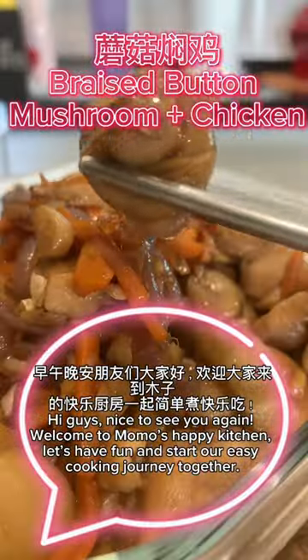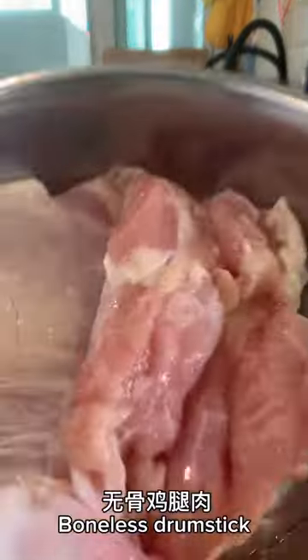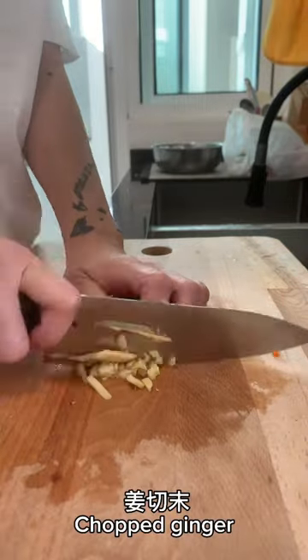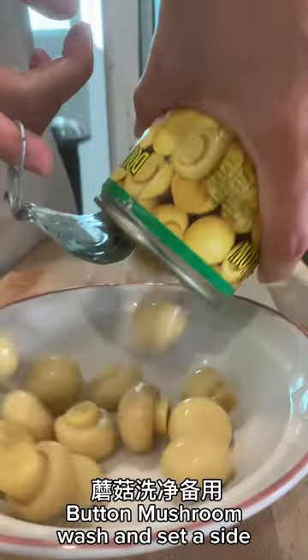Friends who like to eat mushrooms, today we are going to make mushroom braised chicken thighs suitable for the whole family. We choose chicken thighs because the meat is tender and delicious. It is simple, nutritious and delicious to make.